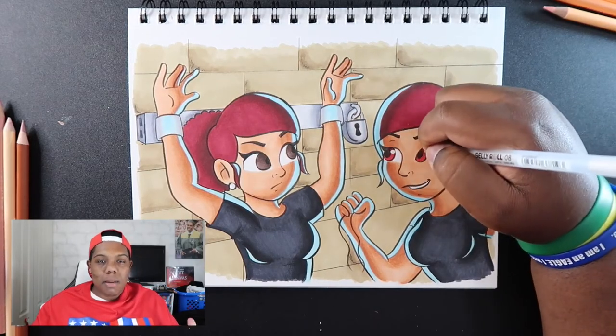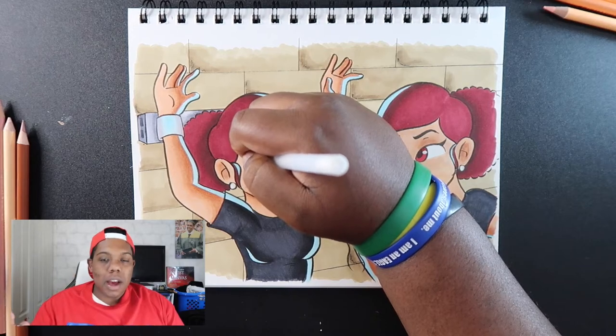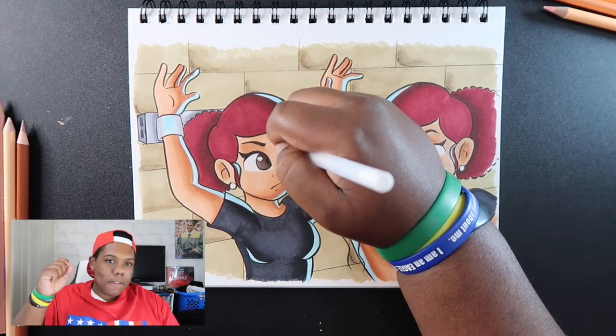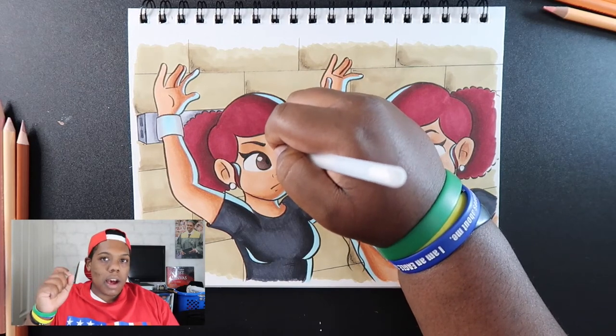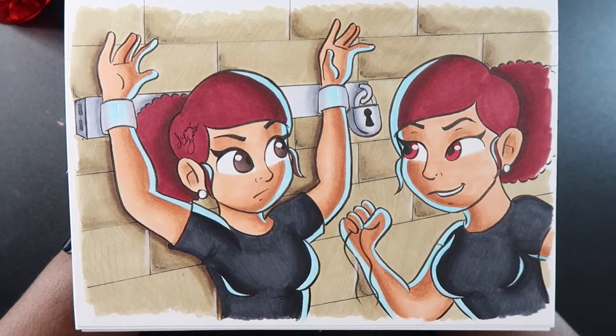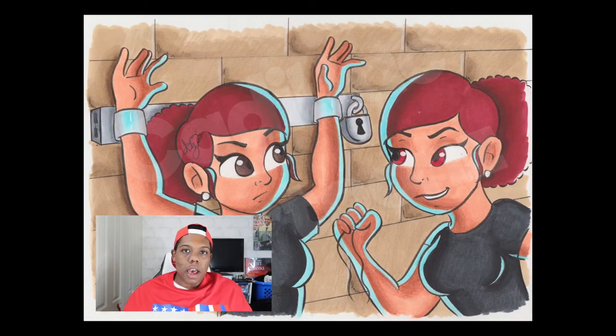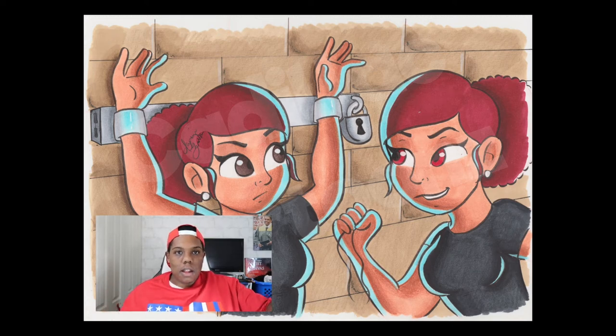Now comes the easiest part: adding highlights. I mainly use a gel pen for this, usually on the eyes to show light hitting them — a small circle off the pupil but still within the eye. Since most of my drawing has colored light on the two characters, I don't need to apply a lot of gel pen. But anything shiny, like earrings or a metal bar, gets highlights added.